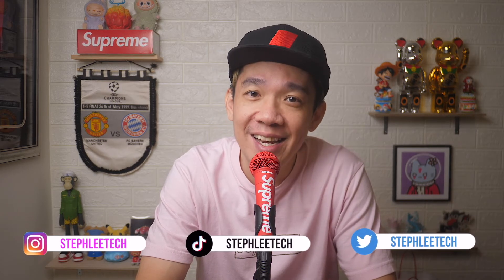In today's video, I will show you how to set up your Apple Pay easily on your iPhone. Hey, what's up everyone? I'm Steph and in this channel, I teach you quick daily tech tips that make your life a little easier.